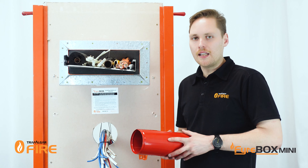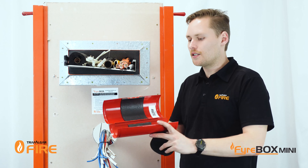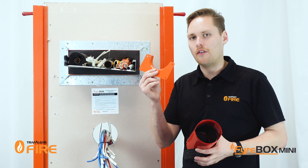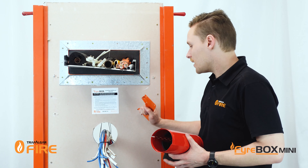The Firebox Mini is a retrofit system, so there is a hinge down the middle. It comes with foam plugs for each end and it's lined with intumescent. The Firebox Mini also comes with a set of matching fire flanges to mount it into the wall or the floor, and today we're going to look at installation into a plasterboard wall.